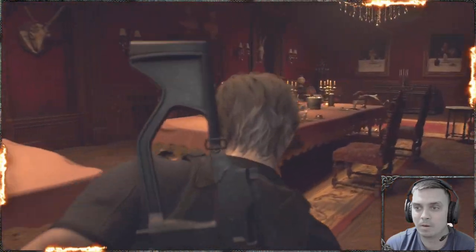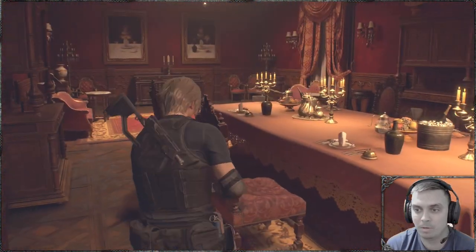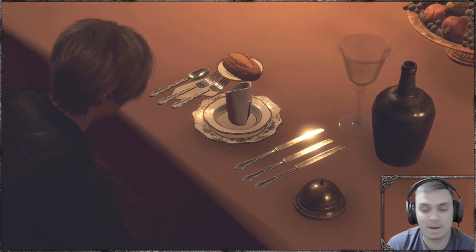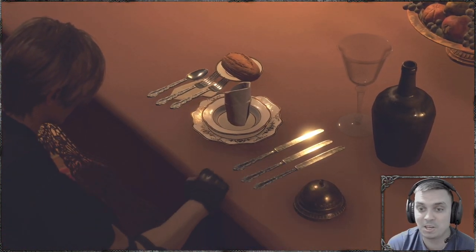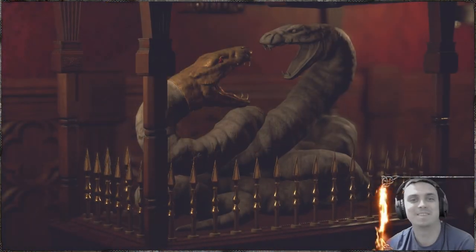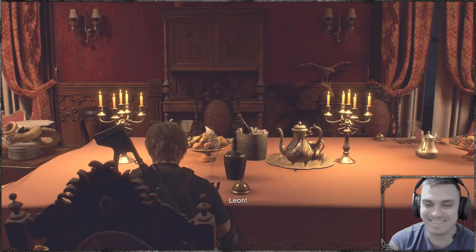Now for me, that would be this spot right here. So now — ding! Jackpot! Genius!